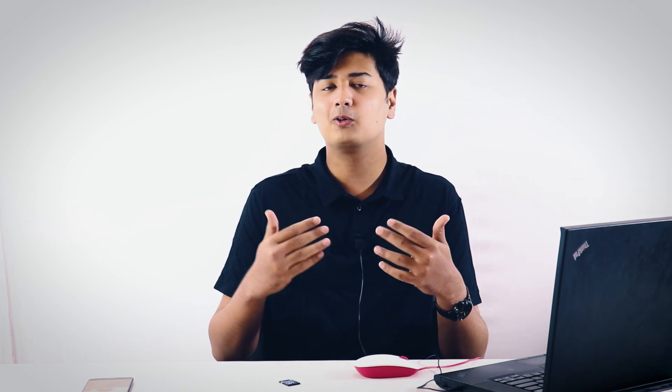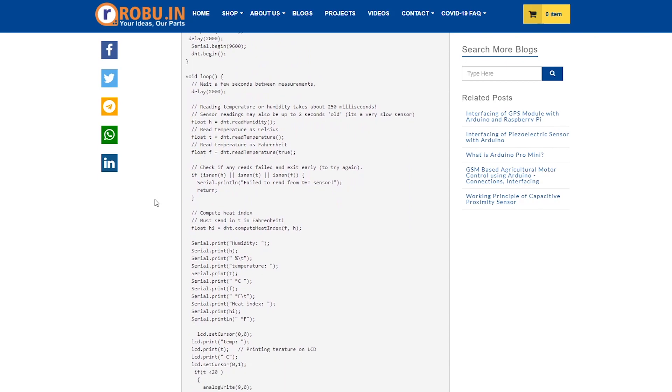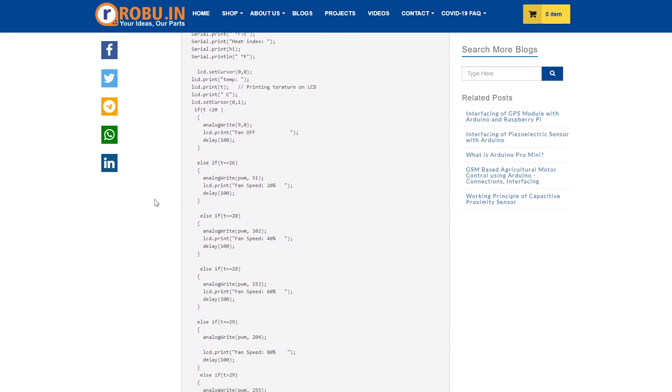Also, the code to build this entire project is in our blog. We have written a very comprehensive blog on the same project, covering everything from components required to explaining a lot more about this project and also the entire code. You can find the blog link in the description below — just click on it and check the code out. Also, the circuit diagram for this entire project is right here.